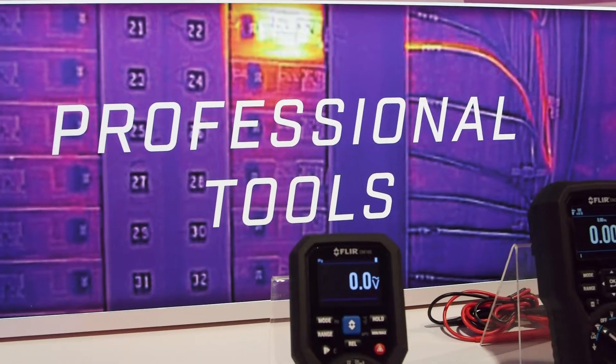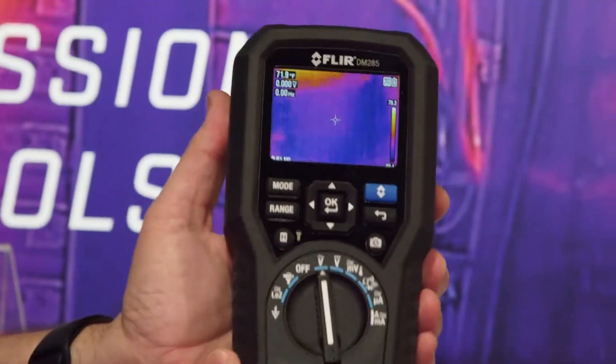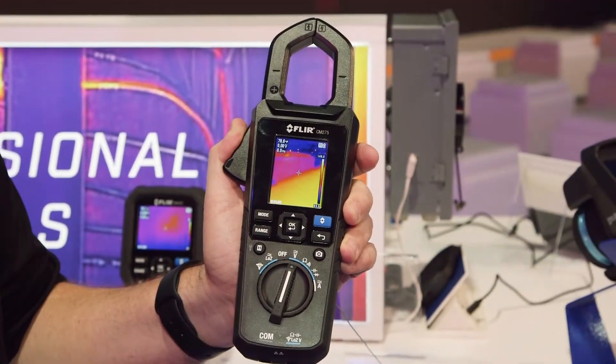Hi, I'm Richard from FLIR. We've got some new introductions in the IGM family that we're introducing at CES 2018. We've got the DM-166, DM-285, and the CM-275. It's a full line of electrical handheld test equipment.